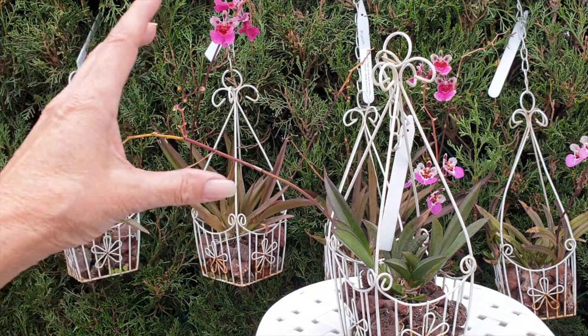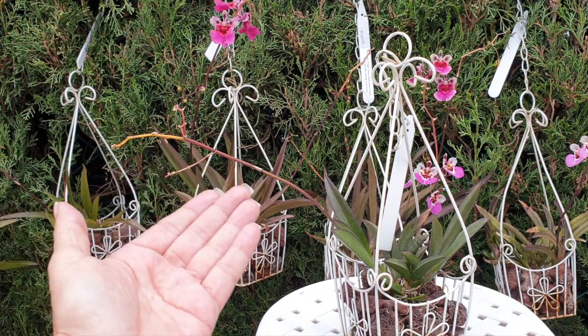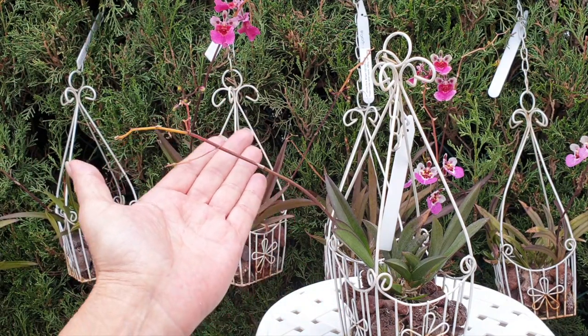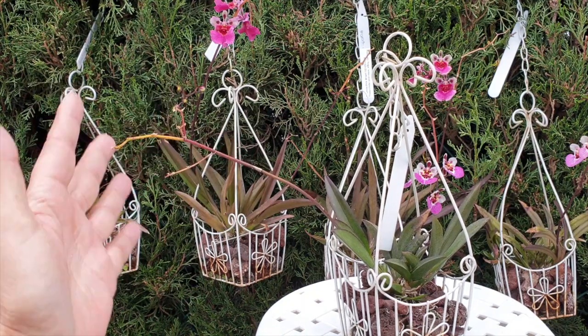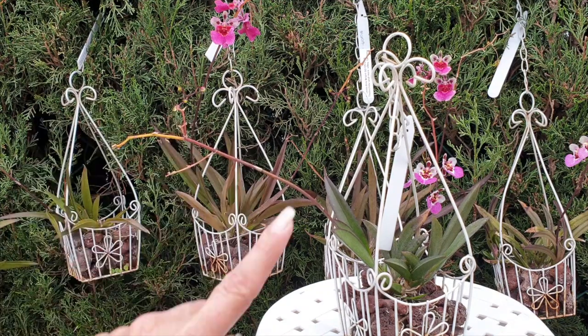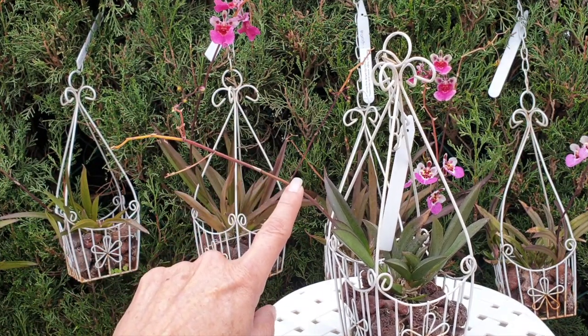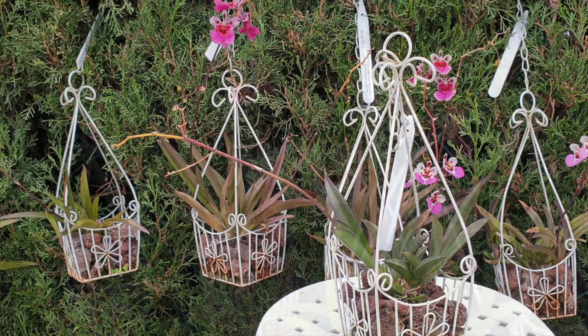If you were to cut it now — not that it's going to branch or bloom again, that part is over — but the orchid is absorbing the energy. Leave the spike on; don't interfere with cutting. Eventually it'll brown up. This spike is done, it's not going to branch and bloom again, but there's still a lot of energy in there for the orchid to use.